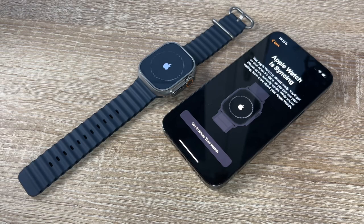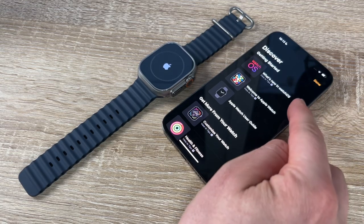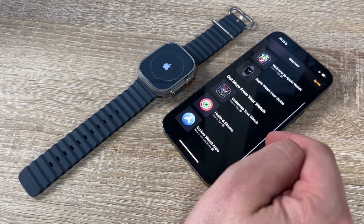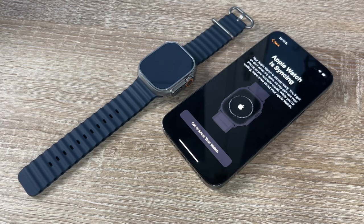Our Apple Watch is now syncing and almost ready. We'll get an alert when it's done. In the meantime we can use our iPhone normally, or browse the 'Learn More' section to see getting started information, what's new, the Apple Watch user guide, customization options, health and fitness, and more. Syncing is really fast and doesn't take a lot of time.